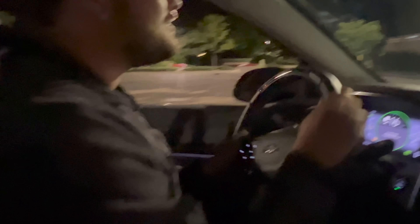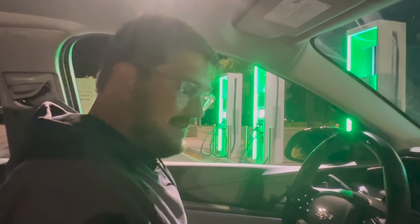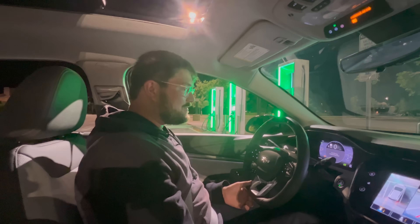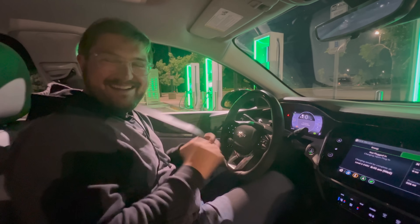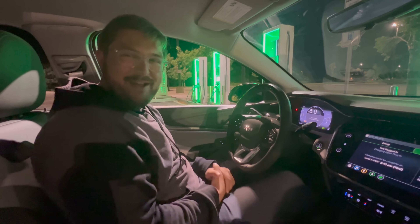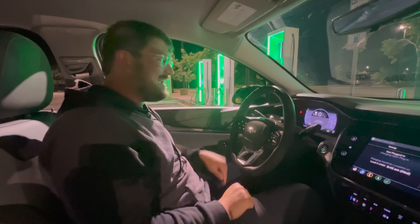Which charger is going to work? This one says available on that side. So I'll just pull up a little janky. Will it even back up at all? That's floored — it's dead. That's what I call a zero to 100% charging test. It's out of energy.